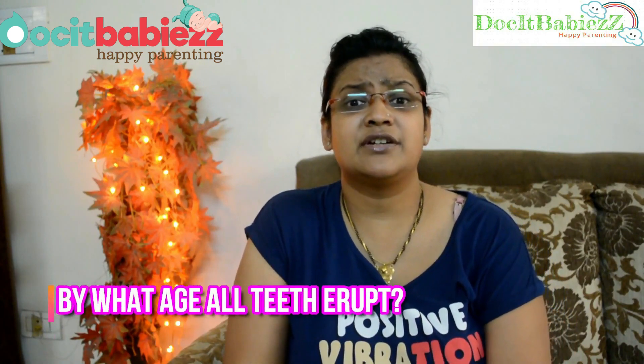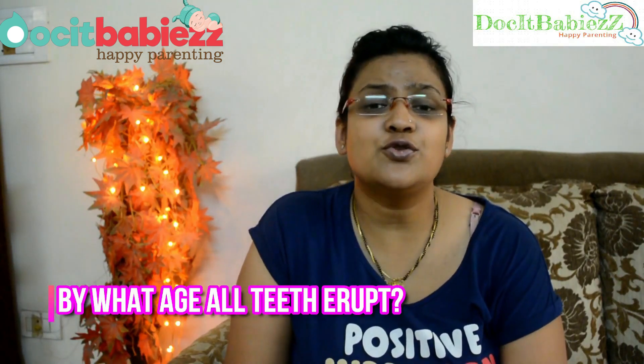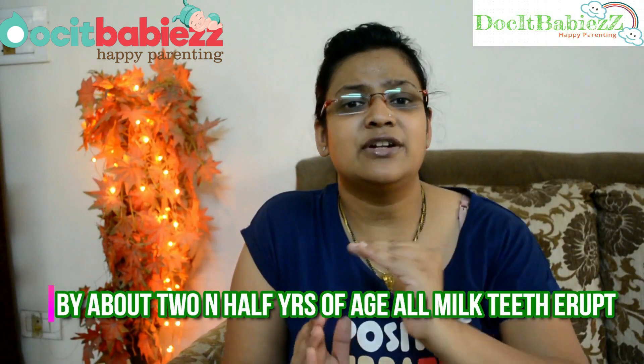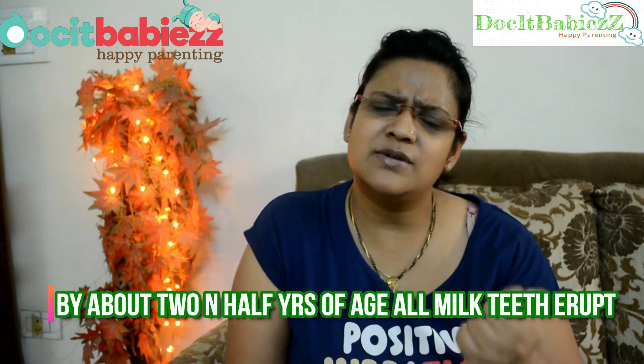Many parents come to me and say their baby's tooth has not erupted, or only one or two teeth are there. Don't worry — every baby is special. There is a particular timeline for tooth eruption, but it can be one or two months late or early. By about two and a half to three years, 20 milk teeth are going to appear, and they will appear. If it delays beyond that, you should call the dentist.